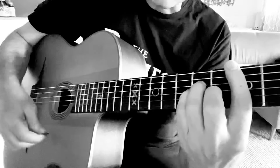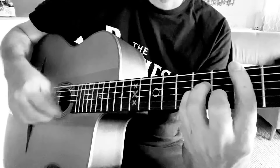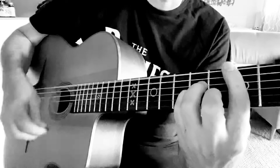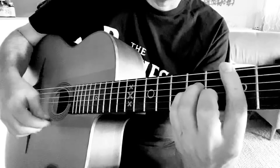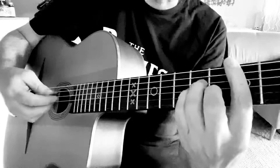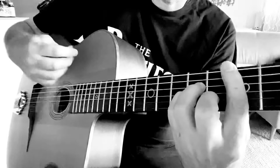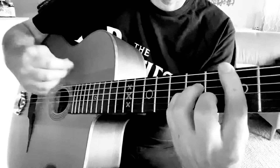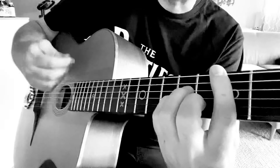So the beginning of the rhythm: down, up, slap. Get that right first and just practice that bit. And then the final bit of the rhythm, you just carry on. The hand goes down again and you carry on with the right hand. The right hand is always even.